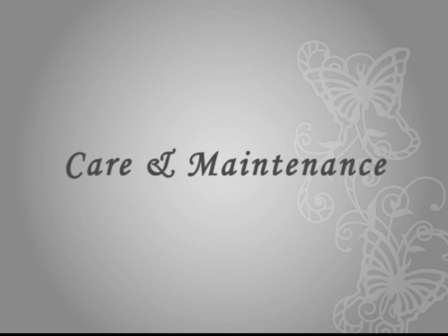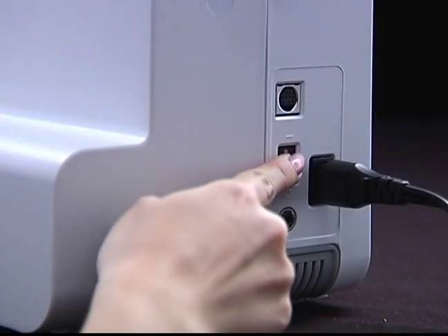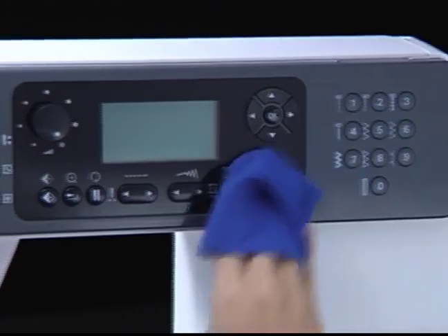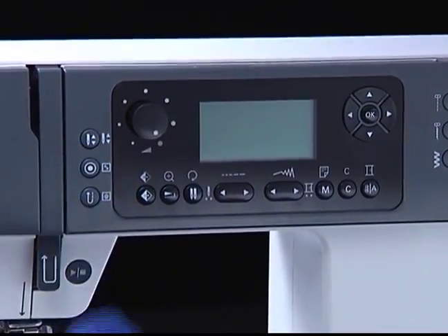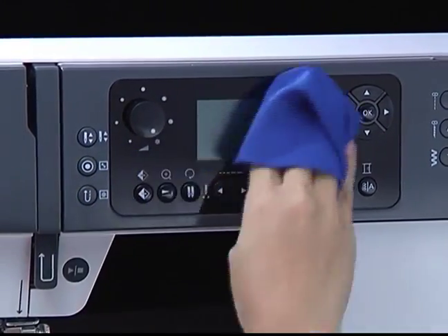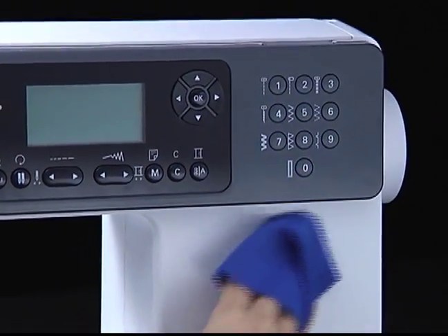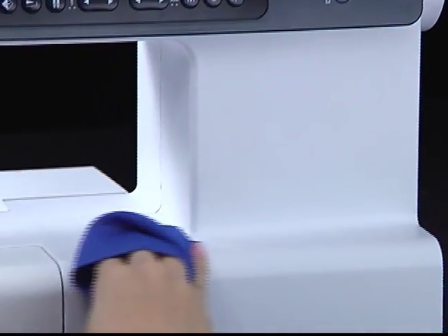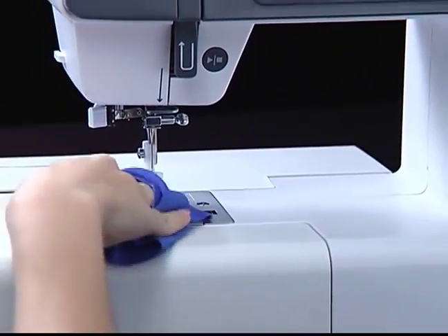Care and maintenance — cleaning the LCD and machine surface. Turn off the power switch. If the front panel is dirty, wipe it gently with a soft, dry cloth. Do not use any organic solvents or detergents. If the main surface is dirty, lightly soak a cloth in a mild detergent, squeeze the liquid out well, and then wipe the surface.